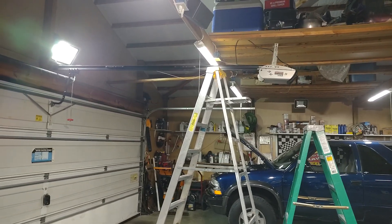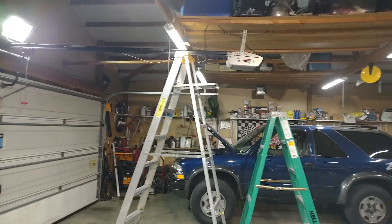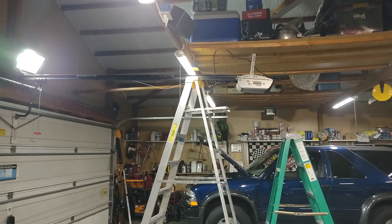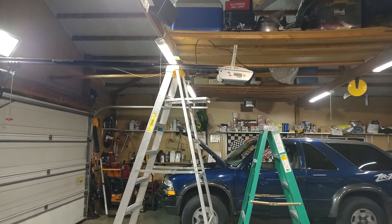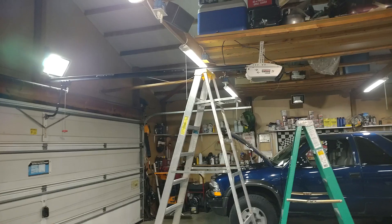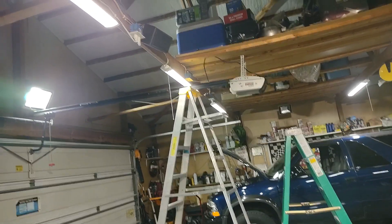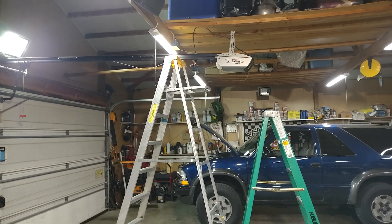Hopefully this helps somebody out there having issues with their garage door opener. If you've got one of those screw-type openers, check that coupler — make sure it didn't disintegrate on you like it did on me. I try to make these videos to help people out with different problems I run into, and once I get it figured out and fixed, I put a video out there so others can do it themselves.